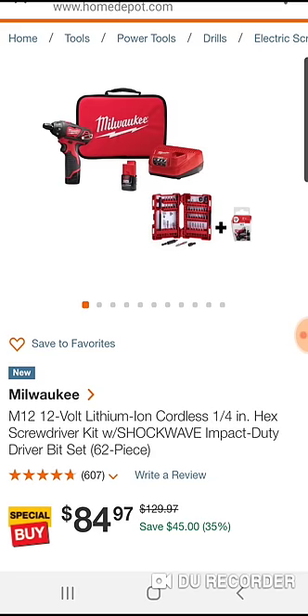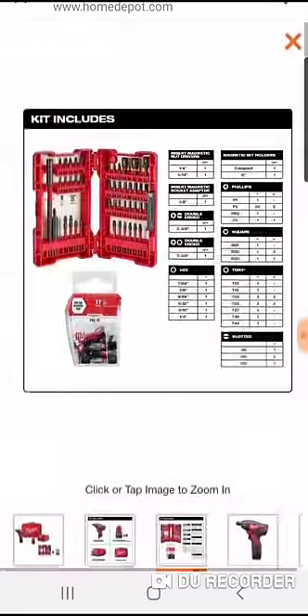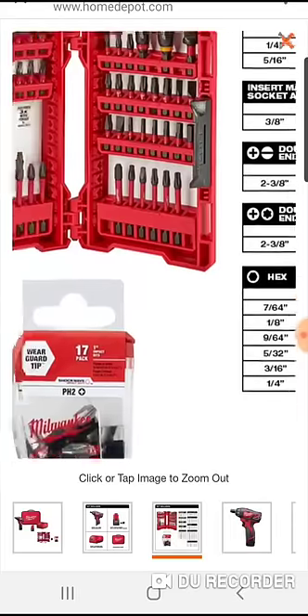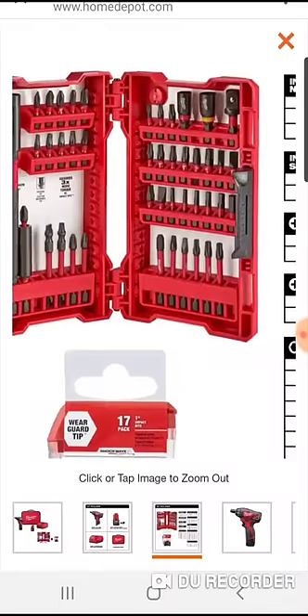So this comes with that little tic-tac bit set — it has 17. You get a little tic-tac of 1-inch Phillips number 2 impact bits along with a pretty decent set here.